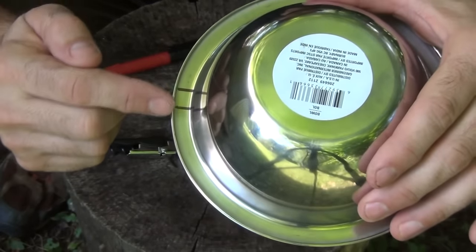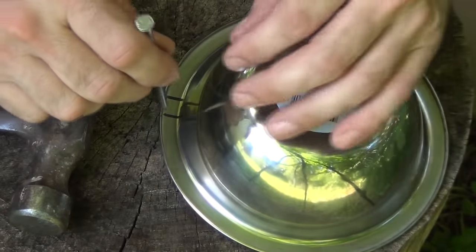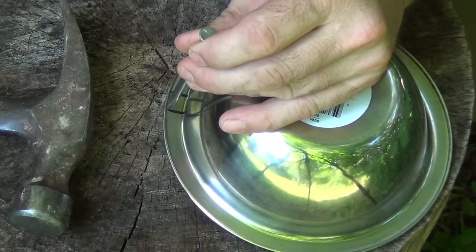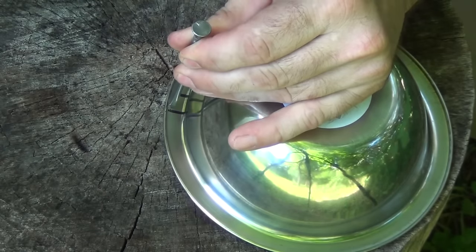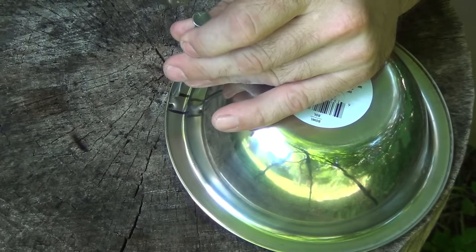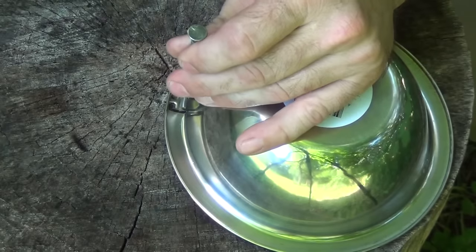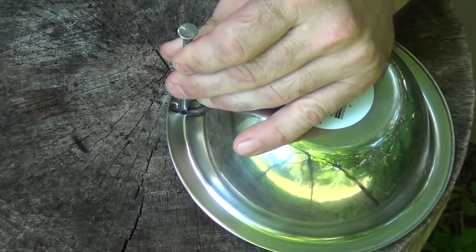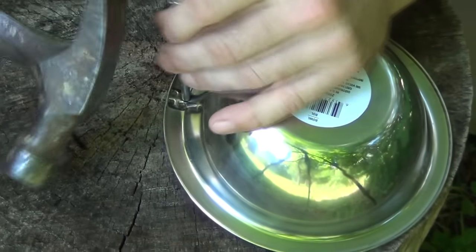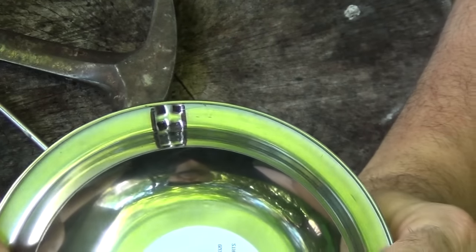Now we're going to be punching holes to the inside. Using the large nail and the hammer, we're going to punch to the inside of this. And you're going to do it four times. What you end up with is something that looks like that.